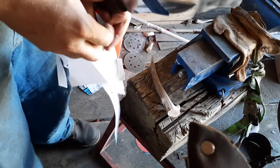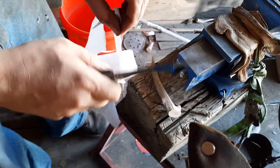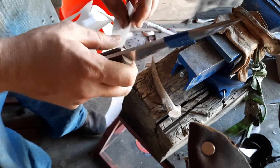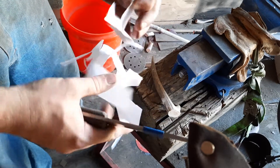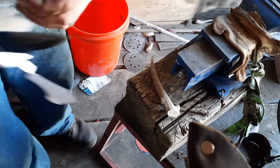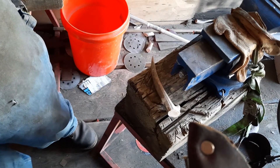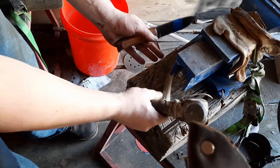Now if you're skinning and you nick a bone and you lose sharpness, it's pretty disappointing. But with a higher quality knife, it's not really something you need to worry about. Now let's take it to the next level.